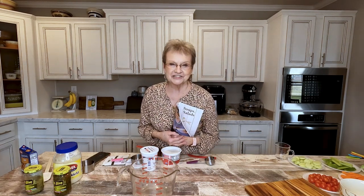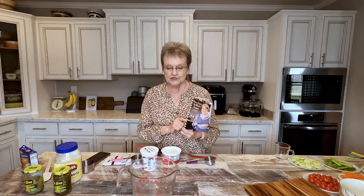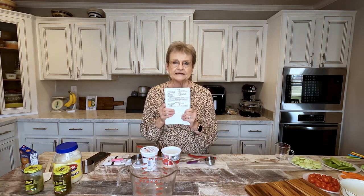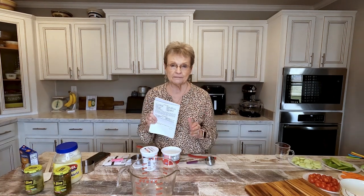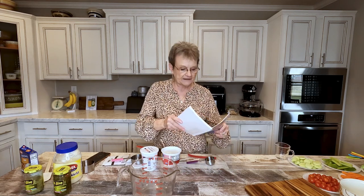But she wouldn't share her recipe until she retired. After she retired, she shared it. And now we're getting to enjoy it and you will too. Now, the recipe is in my book and it makes a huge amount. I'm going to half it. But the recipe that will be on my website will be for the entire recipe.